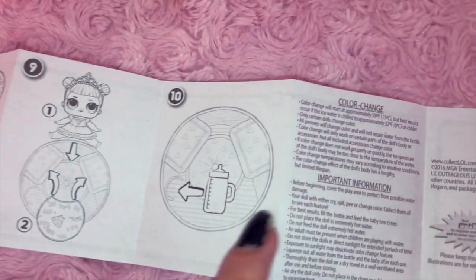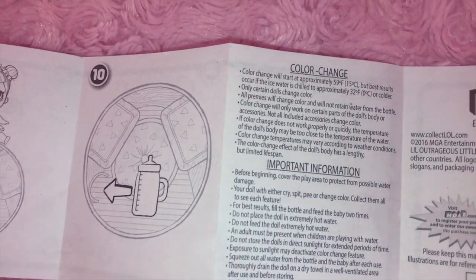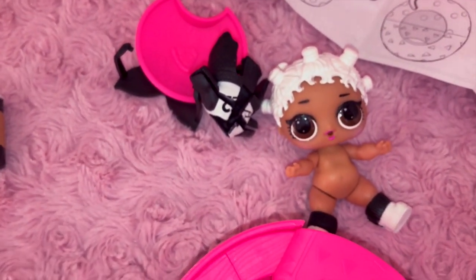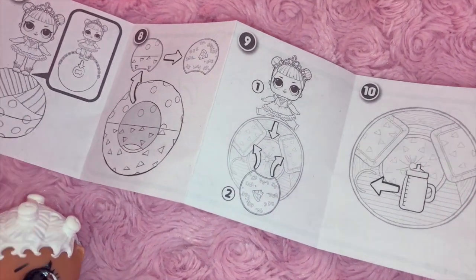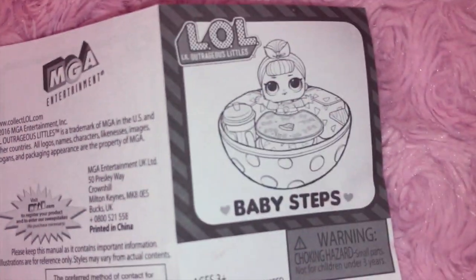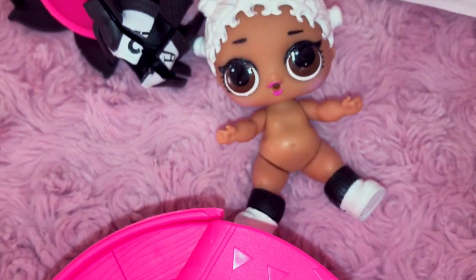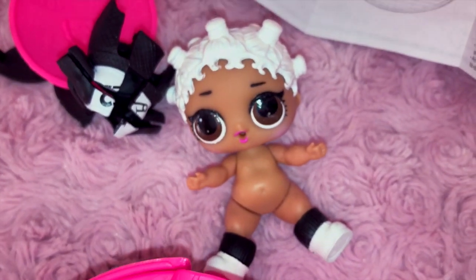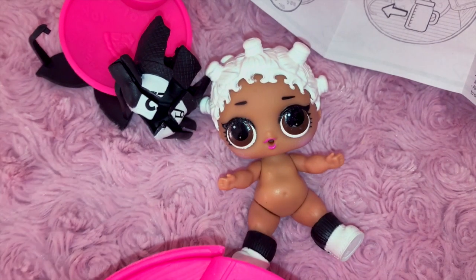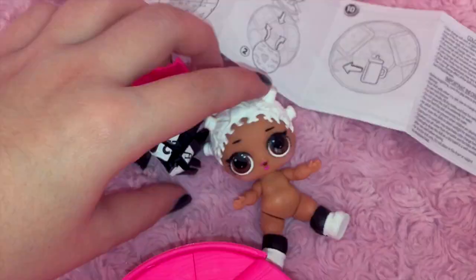I also found out that the color change aspect doesn't work on all the dolls — it's at certain temperatures and gets really complex and specific, which I think is too much for toys for little kids. The doll does have four joints — five if you count the head, which goes up and down, which is really nice. However, she cannot sit while she's wearing the clothes because they are plastic. You can still sit her in there and it'll still be cute, she just will be naked.